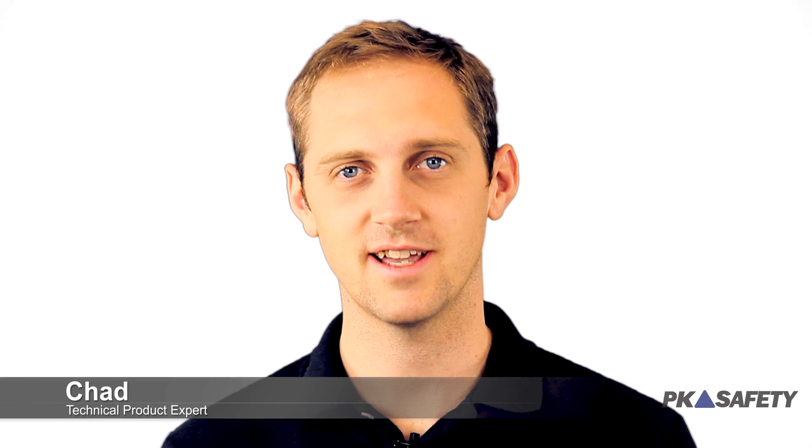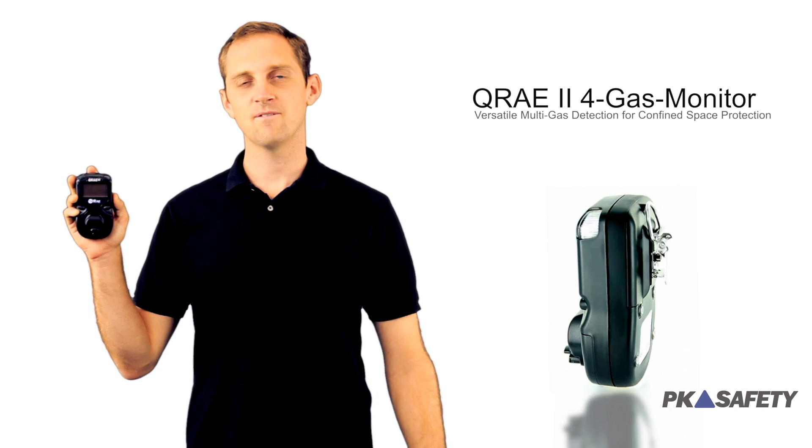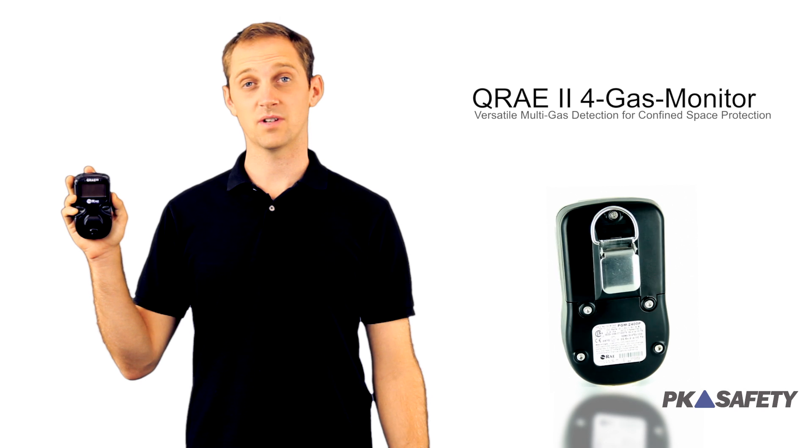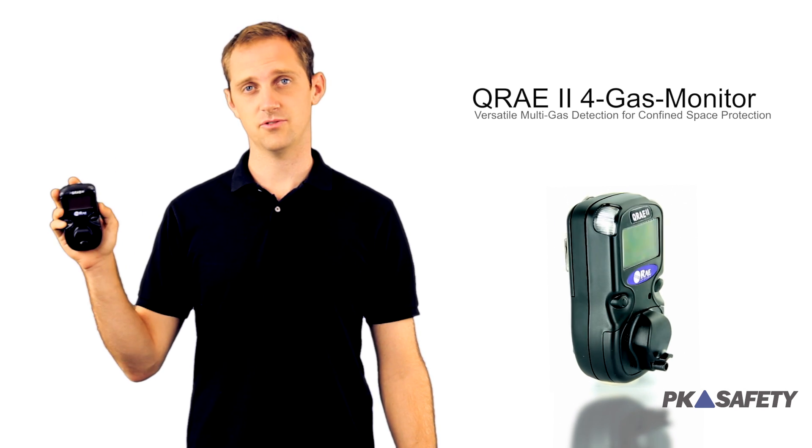Hi, I'm Chad and welcome to PK Safety. Today I'm going to show you why our customers have made the Q-Ray 2 4-gas monitor from Ray Systems one of our best-selling and most popular gas detectors for confined space entry.